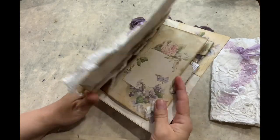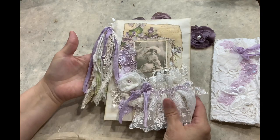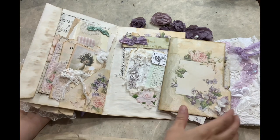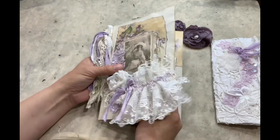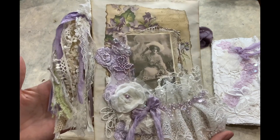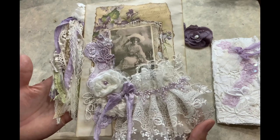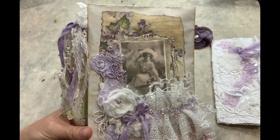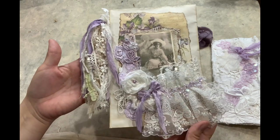It is not a journal, it is just an ephemera cover. Because you can create a journal out of it — you have the pockets, you have everything inside, and you can just add a signature and you have a journal, or you keep it as an ephemera holder. Look at that, it is just gorgeous — gorgeous appliques from Crafty Me Shop. It's all laces from Crafty Me Shop. And one of the flowers that I've done, and the bow.